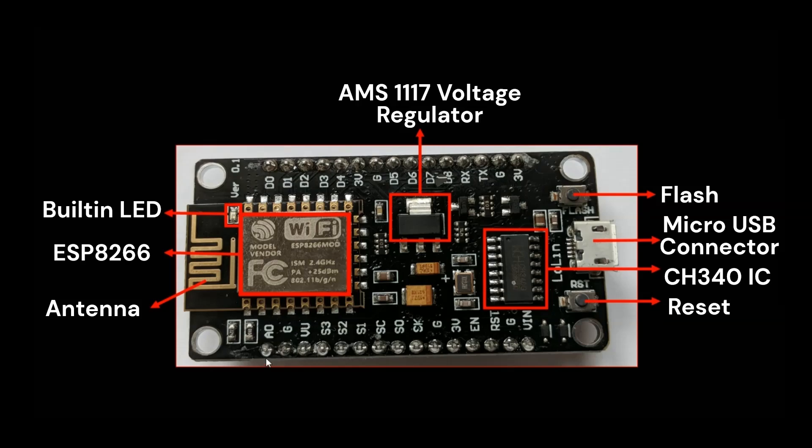Apart from the digital pins, there is one analog input pin called A0. The A0 pin is the sole analog input on the NodeMCU — it can measure voltages between 0 and 3.3 volts, which is useful for reading sensor data like temperature, light intensity, or any other analog signals.